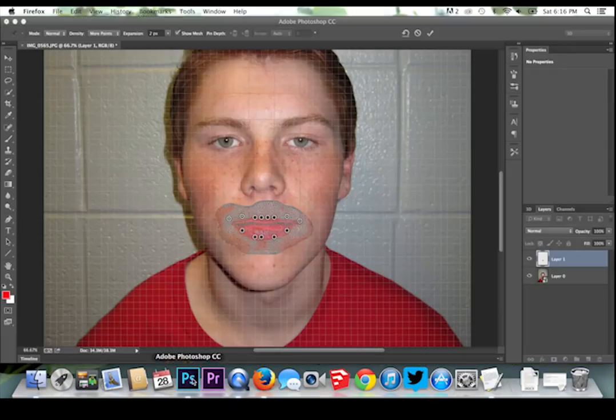You could even overlay a photo of a person smiling and adjust the opacity so that you may use the shape of their mouth as a template. I looked at other examples to help me.